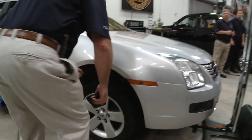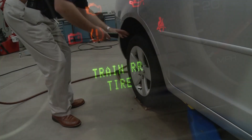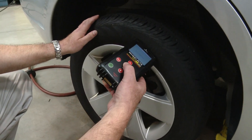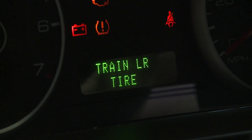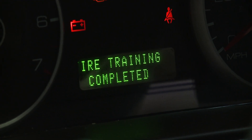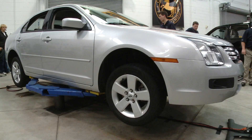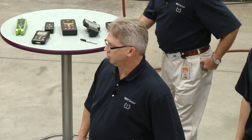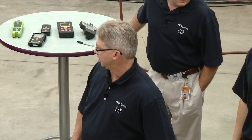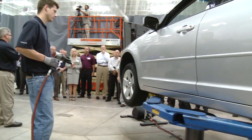Moving on to the rear of the car — most technicians don't notice, but the dashboard actually tells you which tire to learn. When the relearn procedure is completed, it tells you on the dash. Matt, our technician, will remove this tire and we'll do a partial dismount just to get the banded sensor off. We'll remove that sensor and put the ready sensor in.